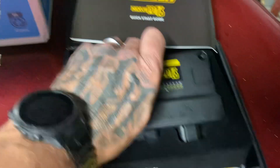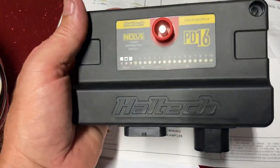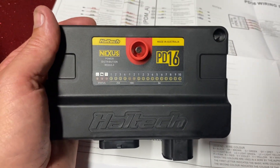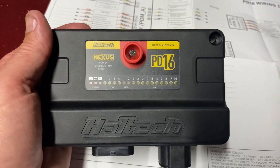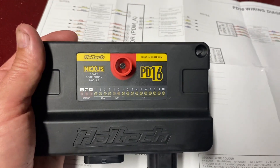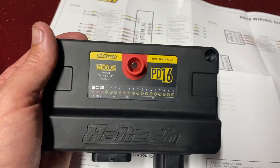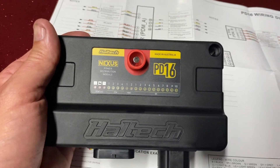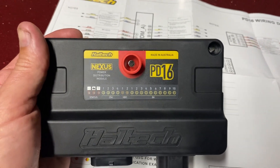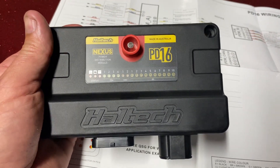The channels will reset themselves — you can set them for as many tries as you want and configure the delay period. So if one of those channels gets overloaded it'll trip and then reset. You can also pull logs off those channels, so if something is going bad — a bearing on a water pump, trash stuck in a fan, or a coil going bad — it'll log the amperage draw.